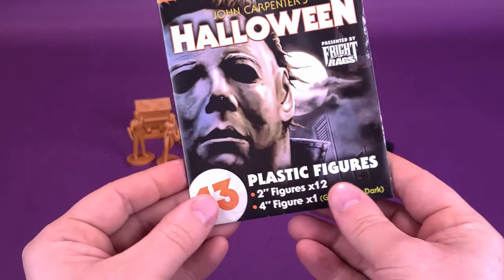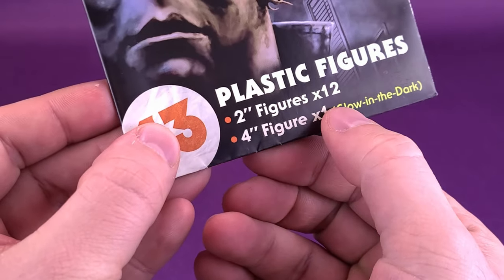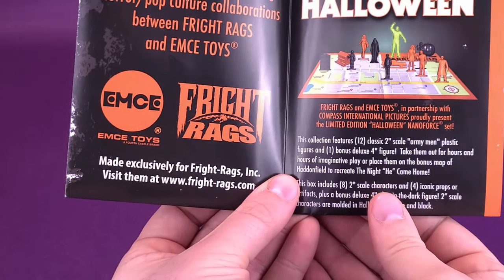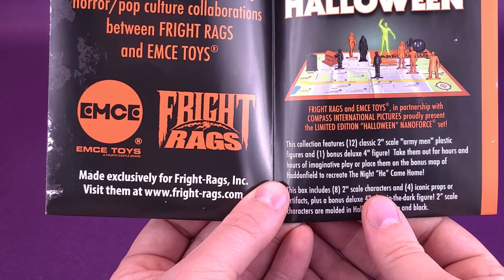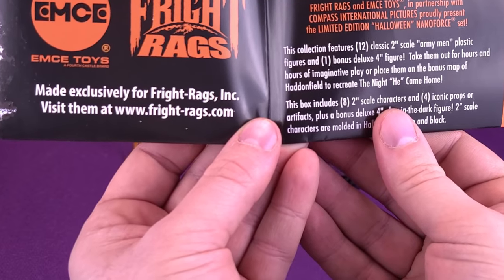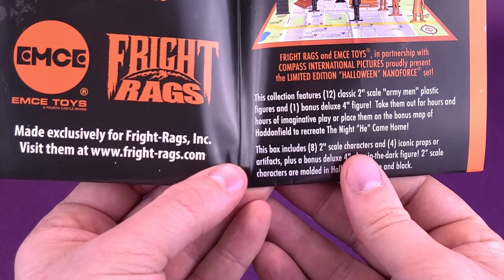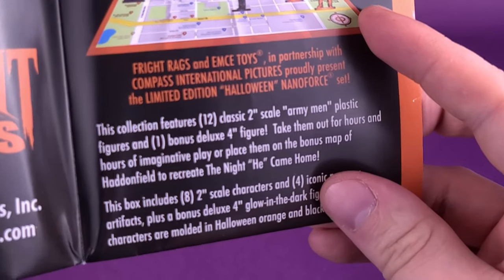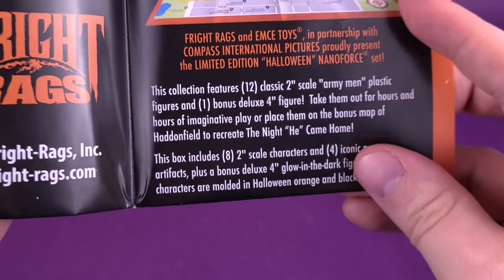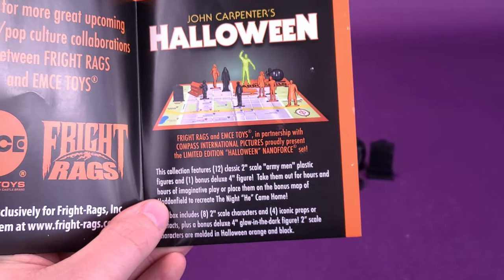Putting that to the side — also coming included with this, and I really like the look of this — there's a second edition NanoForce by MC Toys, John Carpenter's plastic figures. It tells you it's 12 figures times 12, and then the one glow-in-the-dark Michael Myers figure. Some nice artwork on the front of Michael Myers' mask. On the inside it says, look for more great upcoming horror pop culture collaborations between Fright Rags and MC Toys. Made exclusively for Fright Rags, visit them at www.fright-rags.com. This particular set is limited to only two per order online, and there were only 2,500 of these released.